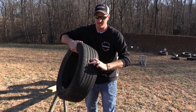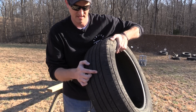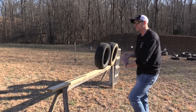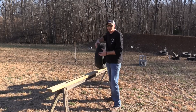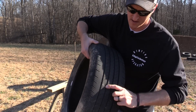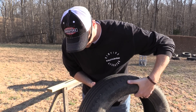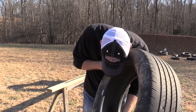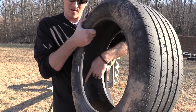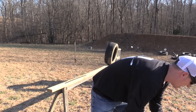It went through this tire and came out this end, so there's three complete tires it went through — that is six layers. Now you've got to remember these tires have belts in them, so it's not just rubber. Here's the fourth tire right there, and it did not go through the fourth tire. Right inside here is where it went into the fourth tire and bounced out.